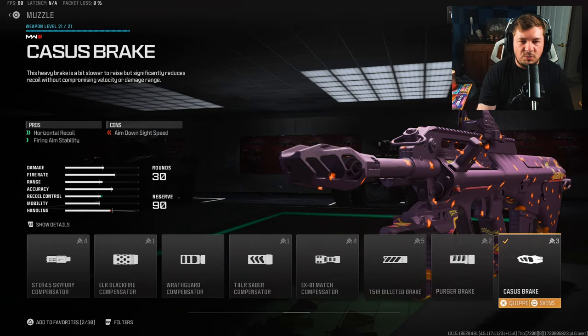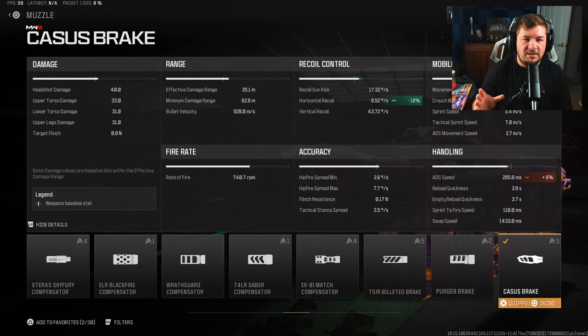The final attachment is a muzzle — the Kaseus brake — giving you horizontal recoil control along with more fire aiming stability. So between the optic, the underbarrel, and the muzzle, it now controls all the visual recoil on this weapon. It's a very straight shooter, so you're going to be getting that 18 percent to the horizontal recoil control, but more importantly that fire aiming stability.